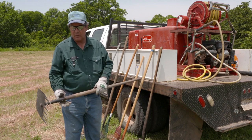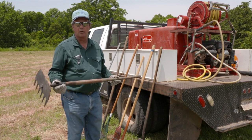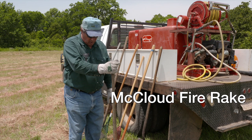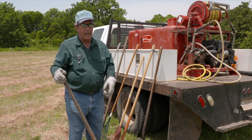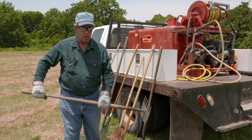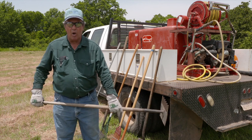We're talking about some different fire tools today. This particular tool is called a McLeod fire rake. It's used primarily to create fire breaks using just a hand tool, without big machinery and equipment. It's used a lot out west, especially for creating small fire breaks.